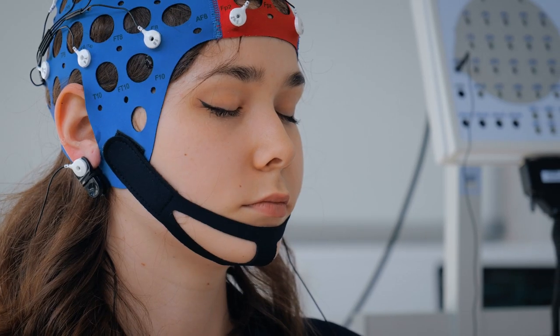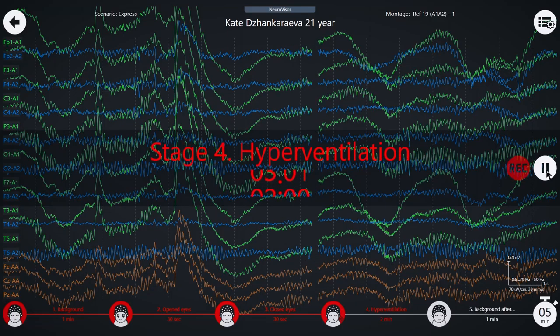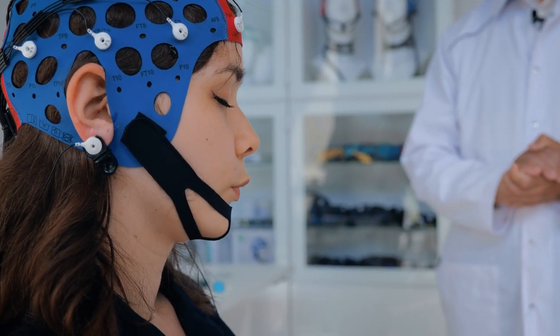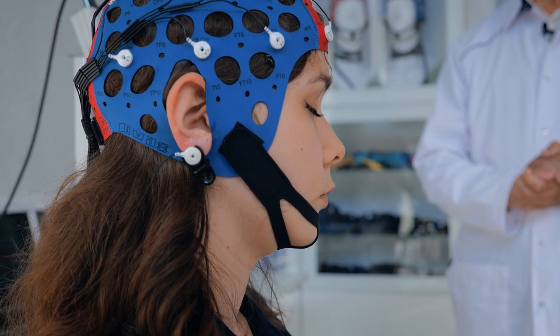Kindly close your eyes, relax, and allow yourself to unwind. Take deep breaths, imagining that your lungs are expanding like a balloon being slowly filled with air, and then exhale slowly and fully. Inhale deeply through the nose, then exhale slowly through the mouth to relax and find a sense of calm.